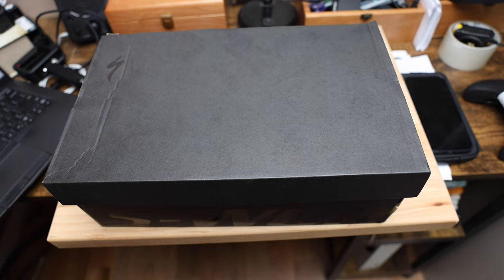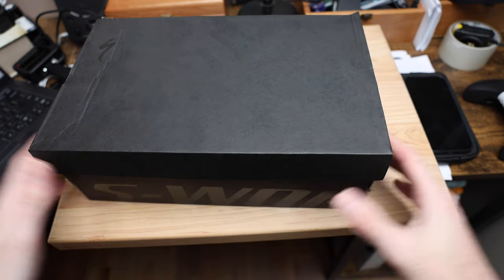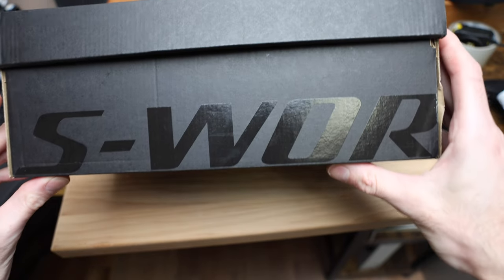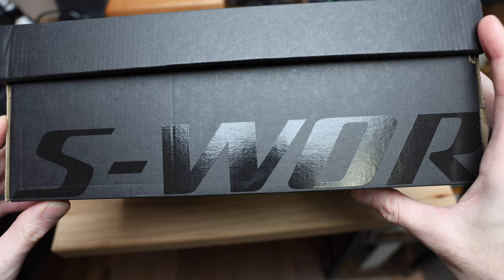What's going on guys? Mitch here and today we're taking a look at a pair of shoes from Specialized. Quick macro shot of the little thing I'm going to be looking at, but you get a nice little view of what I'll be working on — my magic cutting board.